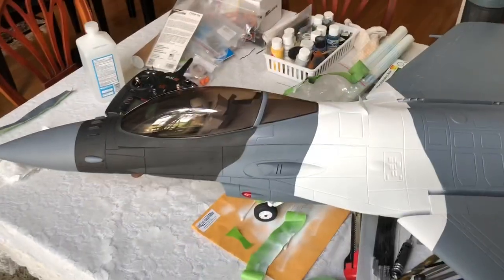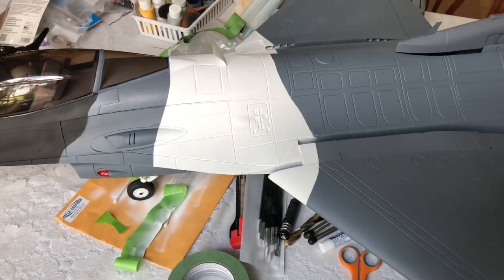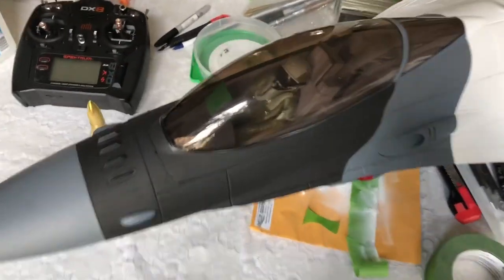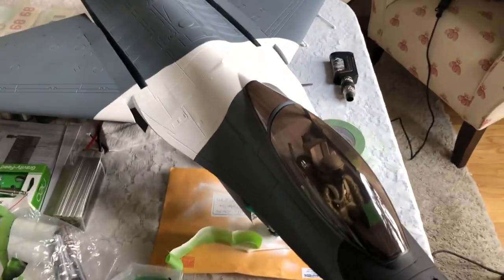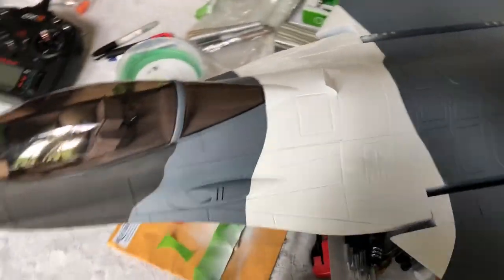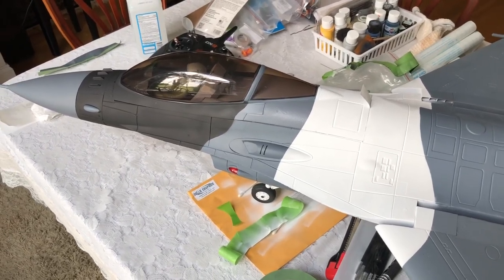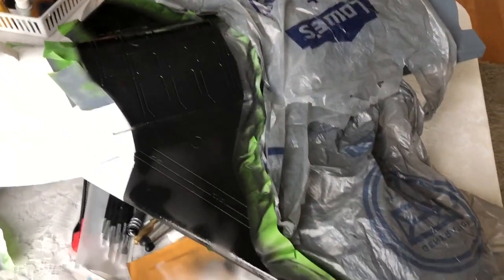We're starting on part three of the camouflage and I've already got a couple of areas done. I wasn't quite sure how I was going to do this, but I'm actually masking it all off. I'm just doing the top right now and I will start on the bottom as soon as I get the top completed. I'll roll it over — it's looking pretty good. I'll get the next section taped off and come back and show you what I got.